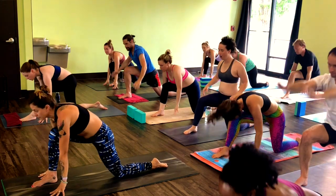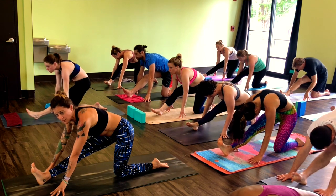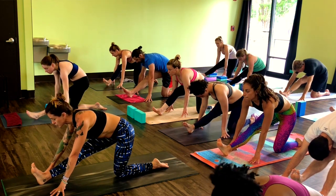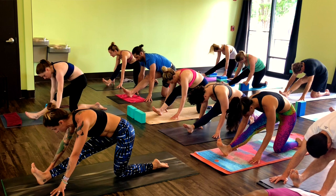Frame right foot, bump your hips back. Pull your right toes up. And if you have blocks, this is a good time to grab your blocks — you can place them underneath your hands as needed. Bring your heart forward, drop your shoulders down away from your ears. Lengthen the back of your neck. The crown of your head towards your toes.